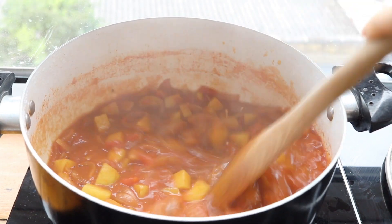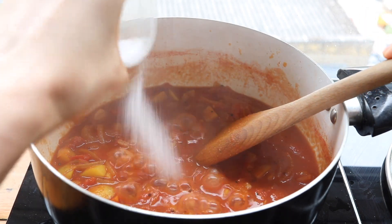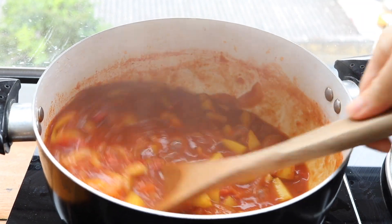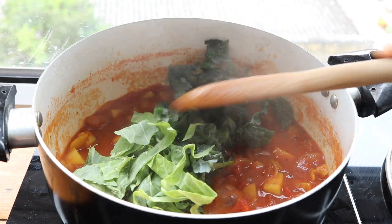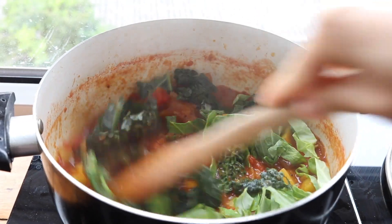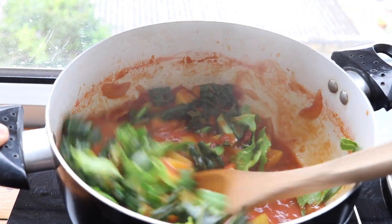Once the potatoes are cooked and soft enough for your liking, adjust for flavor. I usually add about a half teaspoon of salt and a half teaspoon of sugar, but it's really to your liking, so make sure to taste before adding in your final one cup of greens. This can be anything you have available at the house — it just adds some extra freshness, extra greens, extra vegetables to the curry.